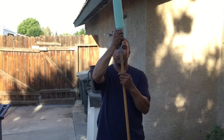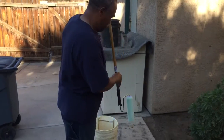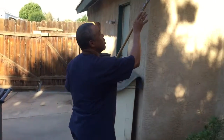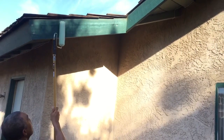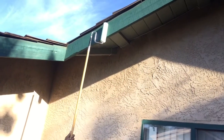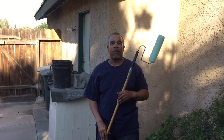Now we're going to paint the eaves on the outside of the house. Again, by attaching your standard handle for your paint roller, attach it to the Edge Roller. We're going to dip it in the paint and roll it on your eaves. No more ladders or scaffolding.